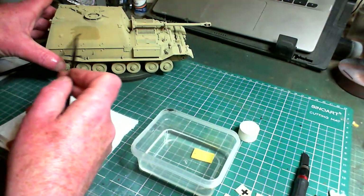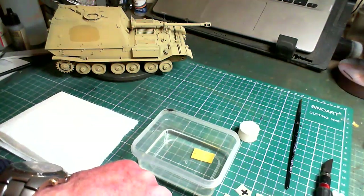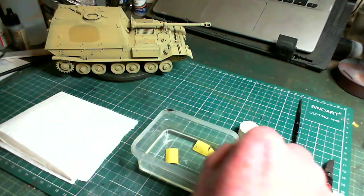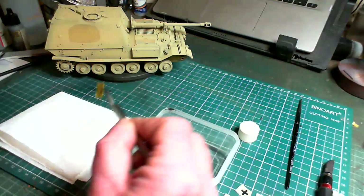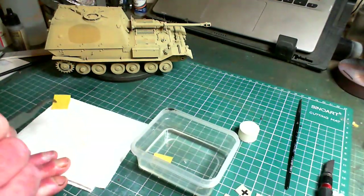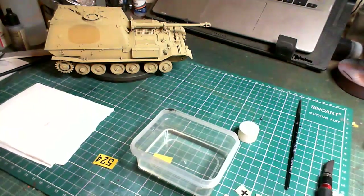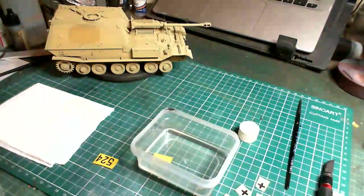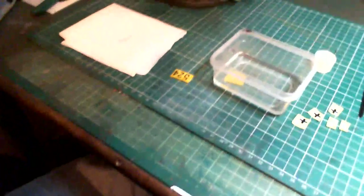Now we put a little bit of decal setting solution onto where we want to put the decal — just wet the area a little bit. Just before we take off the decal, you can pop your next one into the water, face down. We take our decal that's been soaking for about 60 seconds, touch the corner of it to your tissue to pull any excess water off, then just lay it down flat on the surface.